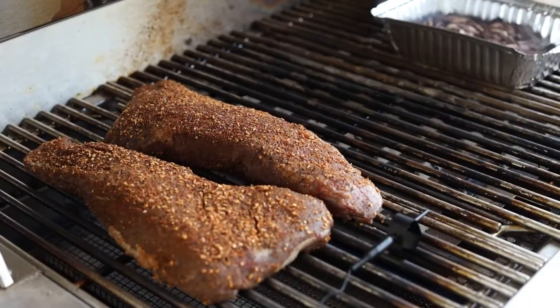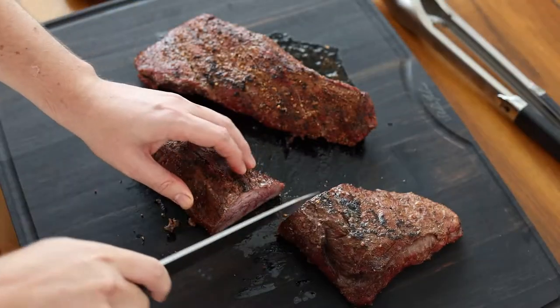If you haven't tried it before, you can absolutely make delicious barbecue-flavored food right on your gas grill using wood chips. If you have tried it before, drop a comment below and let me know what you think, or any questions or concerns you might have about the process.